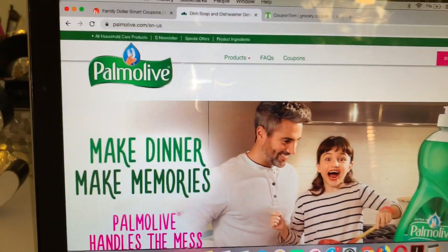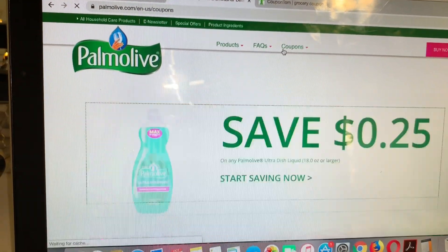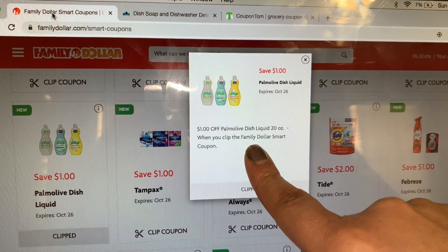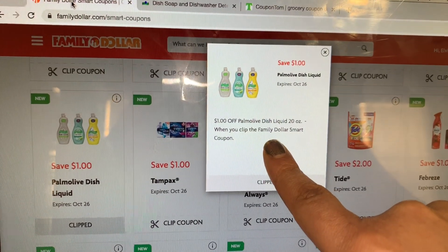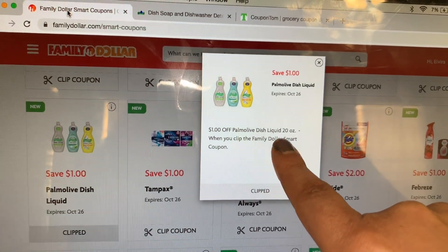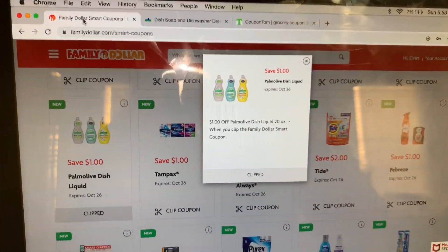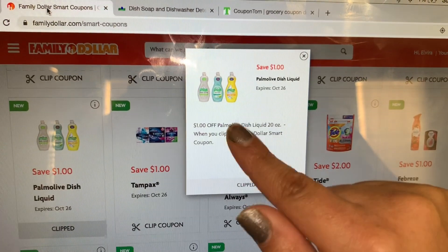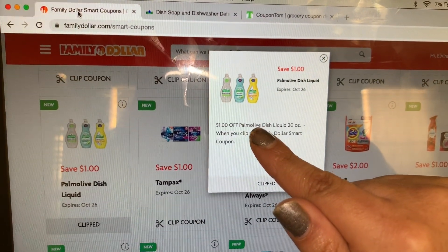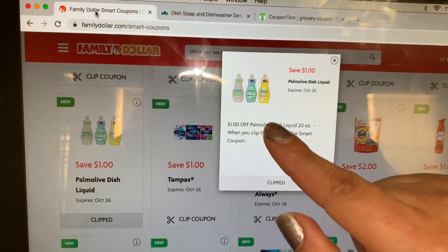If you guys watch my video that I shared about Family Dollar on the soap body wash, I did share with you guys that that was also a Family Dollar smart coupon, and you could pair that coupon with a manufacturer coupon. So this one, if you guys are able to print a coupon on palmolive.com, or if your Family Dollar accepts printable coupons...